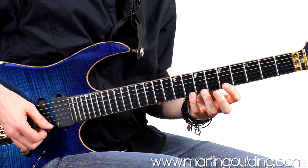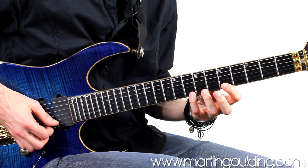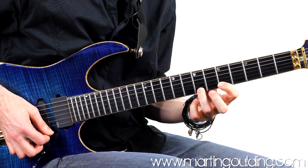We're going to set up our run in A Aeolian position one up on the high E string with a six-note phrase leading with the fourth finger: 8, 5, 7, 8, 7, 5.